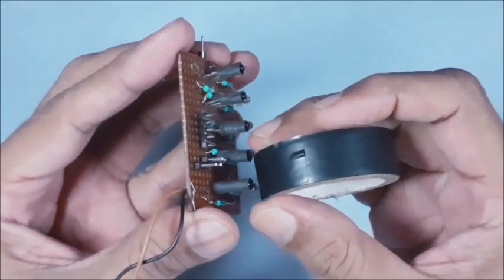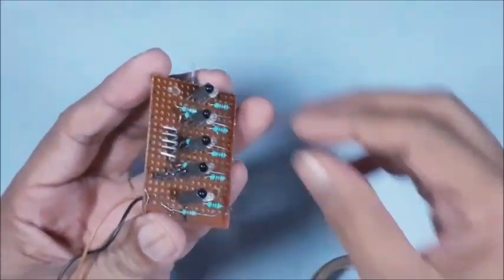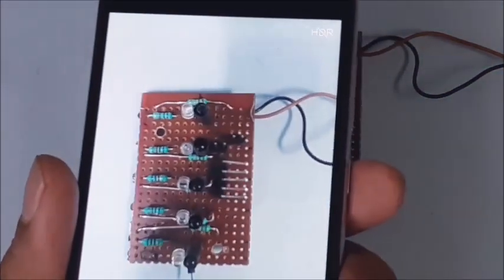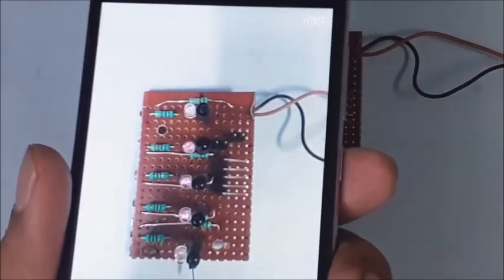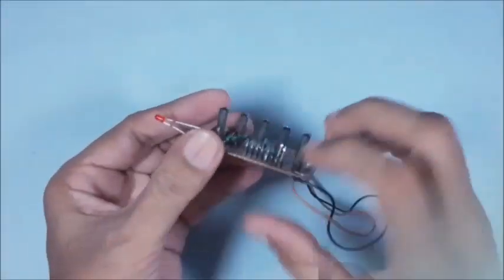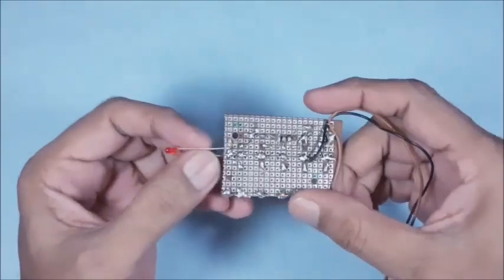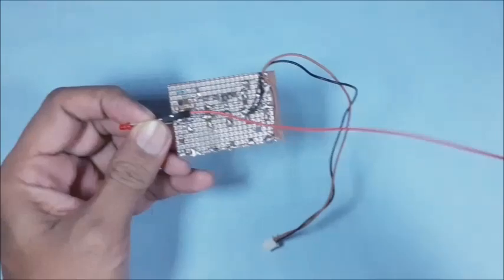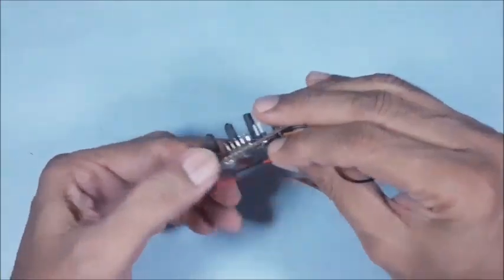For testing the IR LEDs, the infrared light is not visible to the naked eye. So use any digital camera to visualize the glow of infrared light coming from the IR LEDs. Similarly, for testing IR sensors, connect the cathode of an LED to ground and the anode to any one of the 5 sensor outputs.